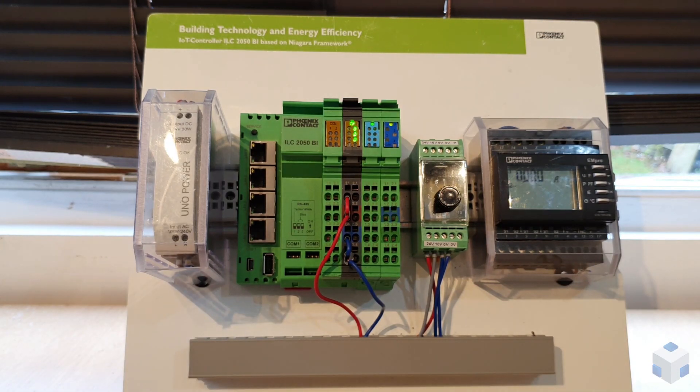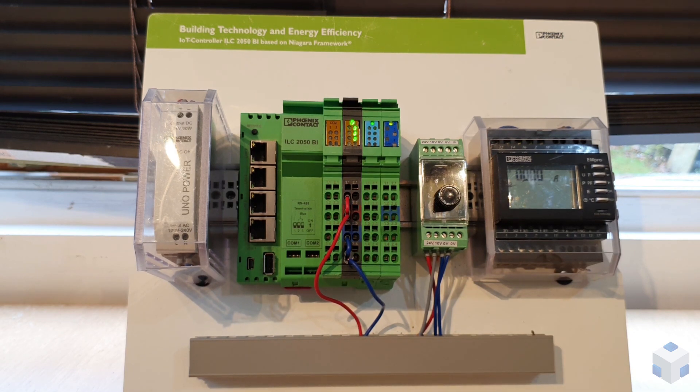Now this is showing a flashing module because the ILC won't accept the new module until you either restart the station or you perform a power cycle. So we just go ahead and do that.